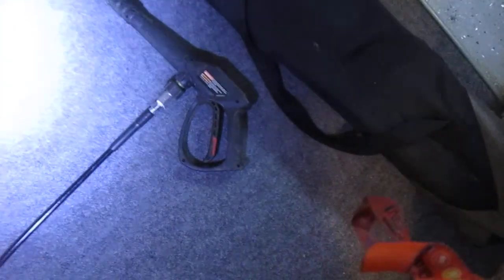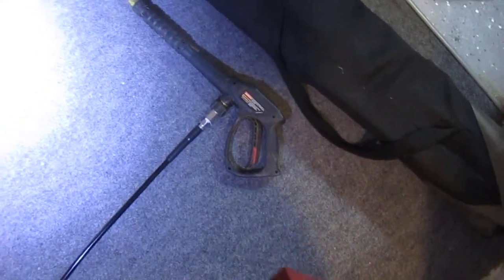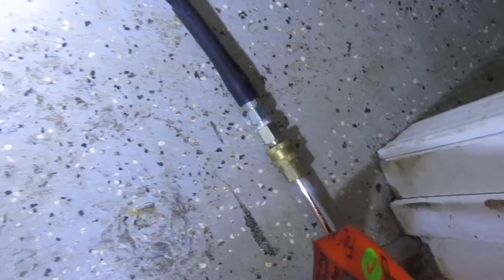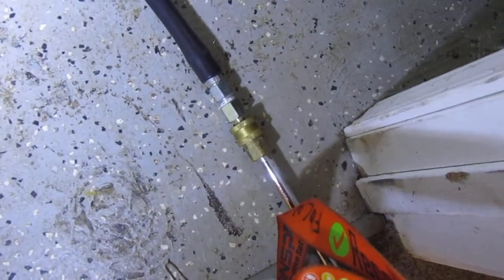That hose from outside comes to this trigger right here. It's just the regular power washing wand that you get with your power washer. And then out the other end, I hook up another one of those 100-foot black hoses with the right connectors — I'm not going into the connectors in this video.